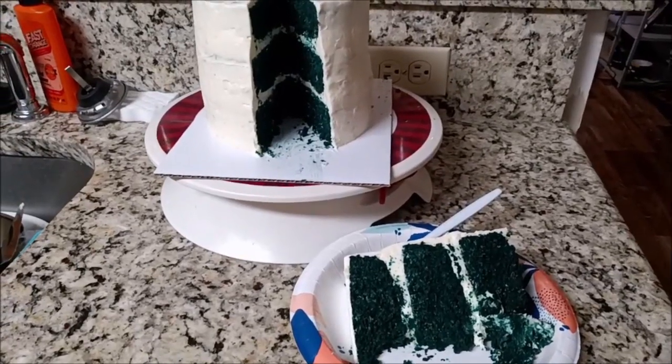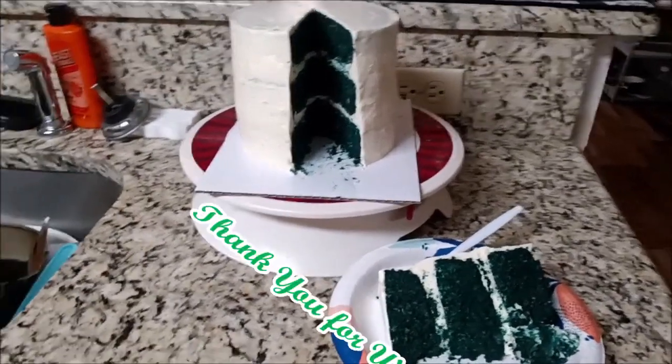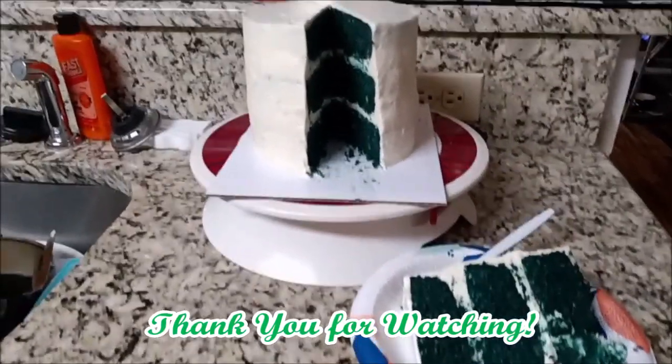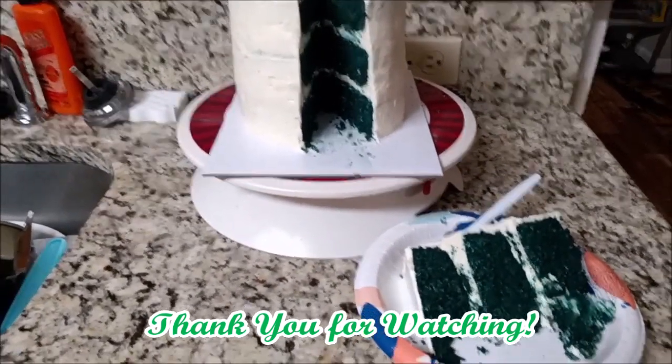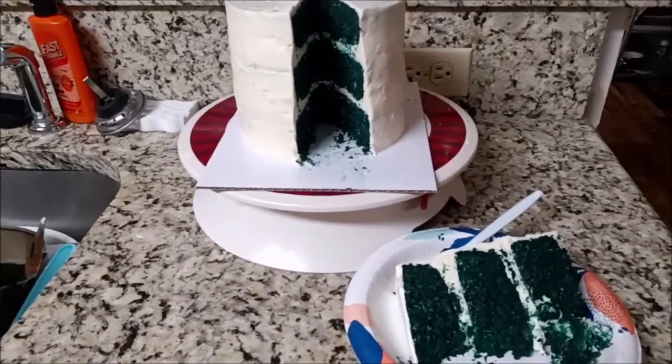I would say this is the best thing I ever tasted, but I'd be lying. That's it for this video. It's not a 10 out of 10 for me taste-wise — it's a 10 out of 10 for the presentation, but tasting? Bleh. That's it for this weird video.